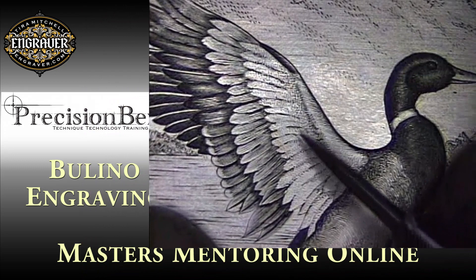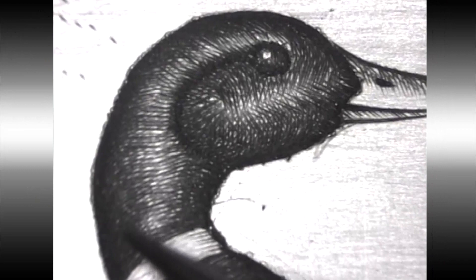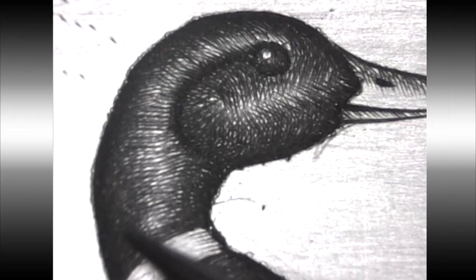Join us for our first in Precision Benches Master's Mentoring Online series. Christian DiCamillis will talk about Bellino Engraving and what he taught in his videos, Basic Technique for Bellino Engraving, and Bellino Techniques for Landscapes.